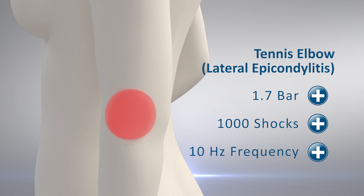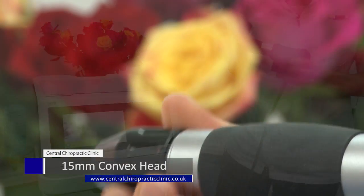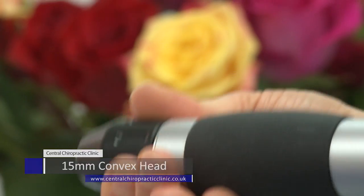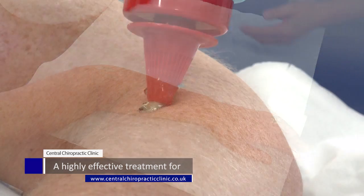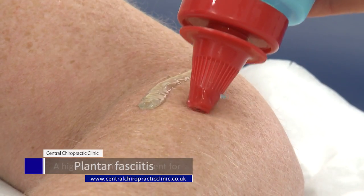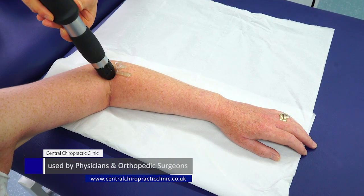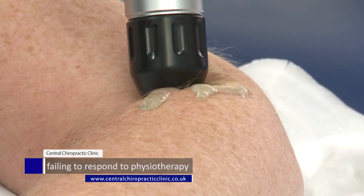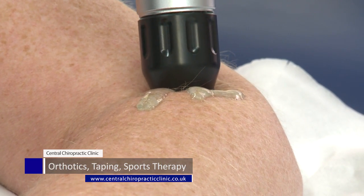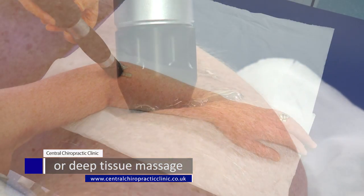Tennis elbow, also known as lateral epicondylitis. As the name suggests, shockwave therapy applies a small pneumatic shock to the problem area being treated. In this case, the shockwave therapy is applied to the outer side of the elbow at the point where the muscles and tendons attach.